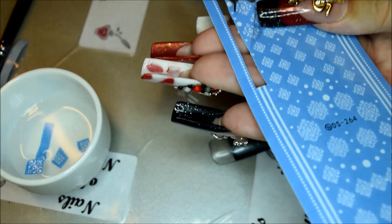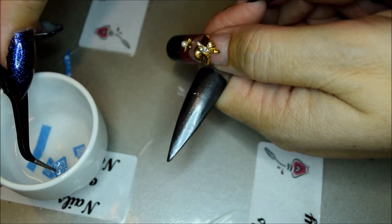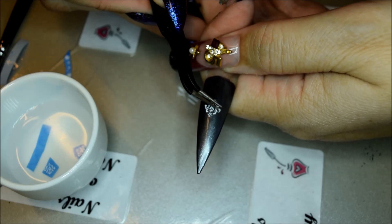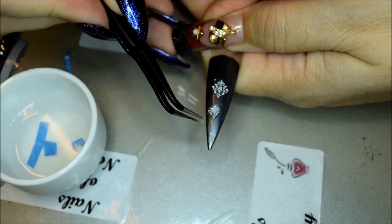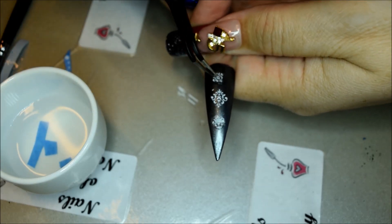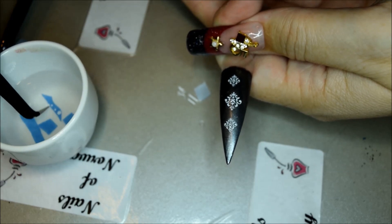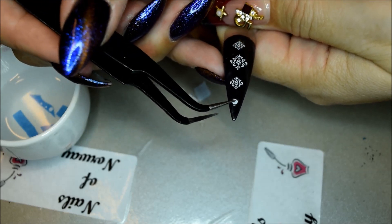These were tiny decals, so I struggled a bit. But then you just glide them off the paper and put them on the nail wherever you want them to be. As you can see they are drifting away in the water. Lay them down to dry. I struggled with these small dots, so I ended up with just one dot because it was too tiny.